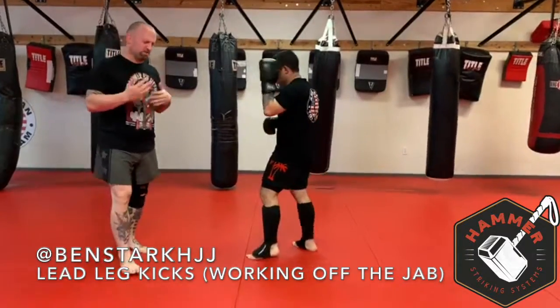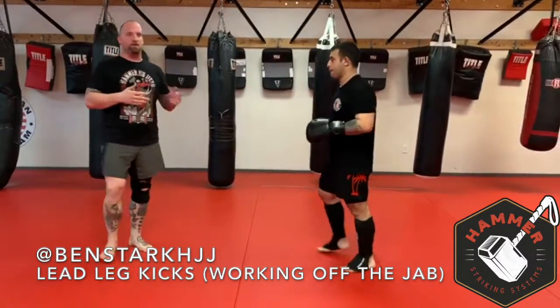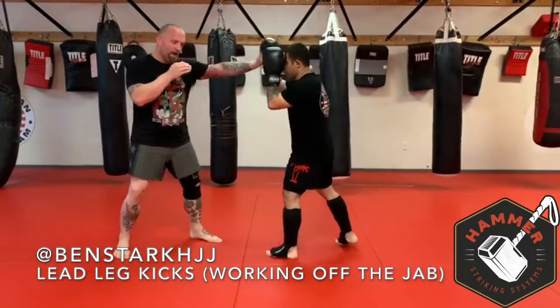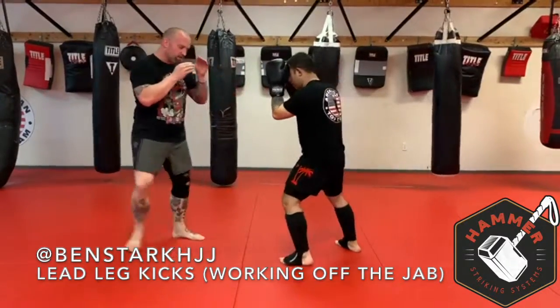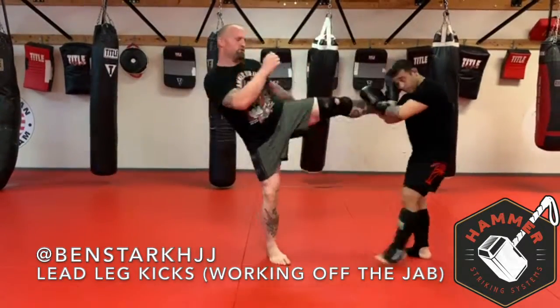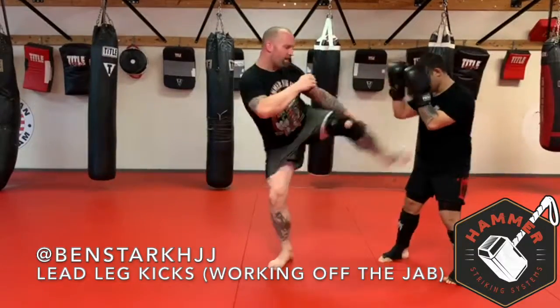We're going to give ourselves a little more variety. We're going to play a lot with the front leg in this first set. So I'm going to use my jab — pop — my jab shoots the inside leg. Jab, push. Jab, shuffle. Jab, side.